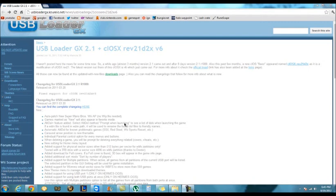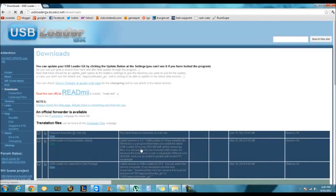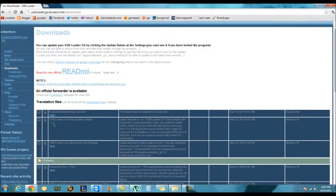So what you basically have to do is just go to this website — it will be in the description below. Then you have to go to Downloads. Then all you have to do is go to USB Loader GX Easy Installer, Latest, and click there.